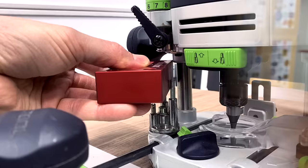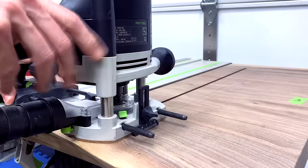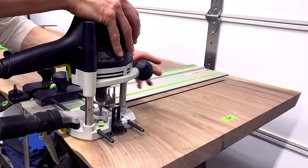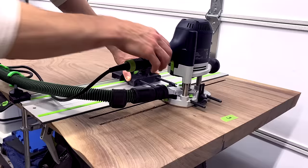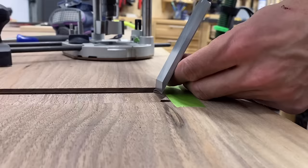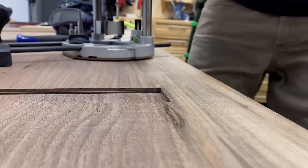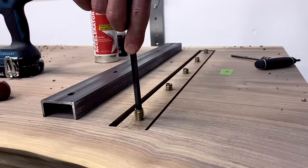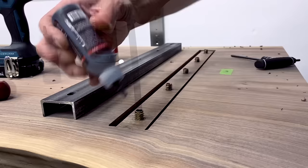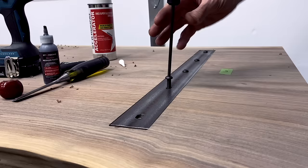I used the domino again to cut the enlarged slots for the buttons to slide into — they all needed a little shaving for a nice tight fit. Since this table will live at a seasonal shore house near the ocean, I decided to install steel C-channel underneath to keep it flat. I used a quarter-inch spiral up-cut bit to cut a groove to accept the flanges of the steel, and a mega dado bit to cut a recess that allows the entire piece of steel to sit flush with the surface. Along with elongated slots in the steel, you want to leave about three-eighths to a half-inch on each end to allow for expansion and contraction. I used a little CA glue to permanently seat the threaded inserts.